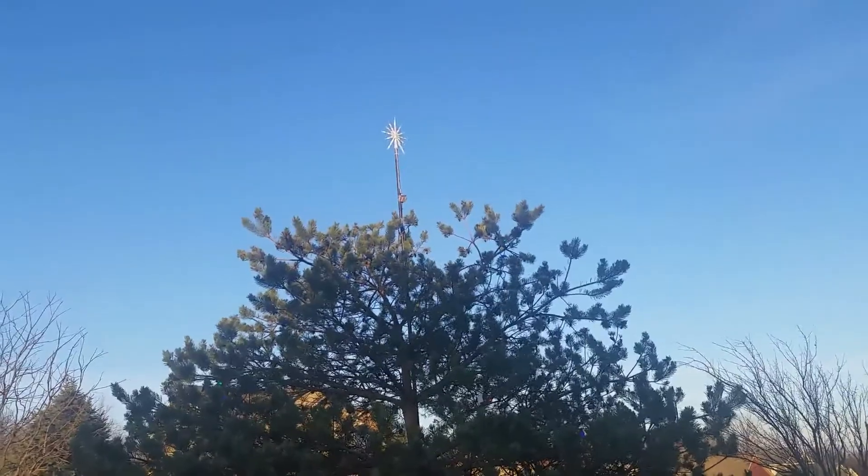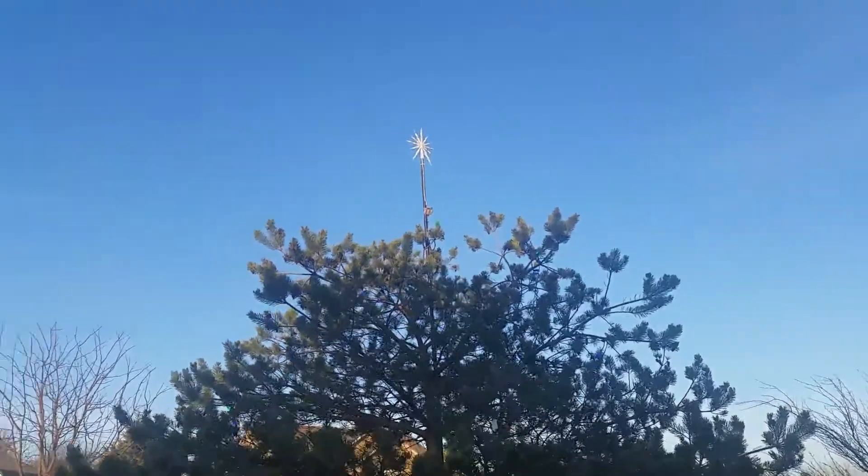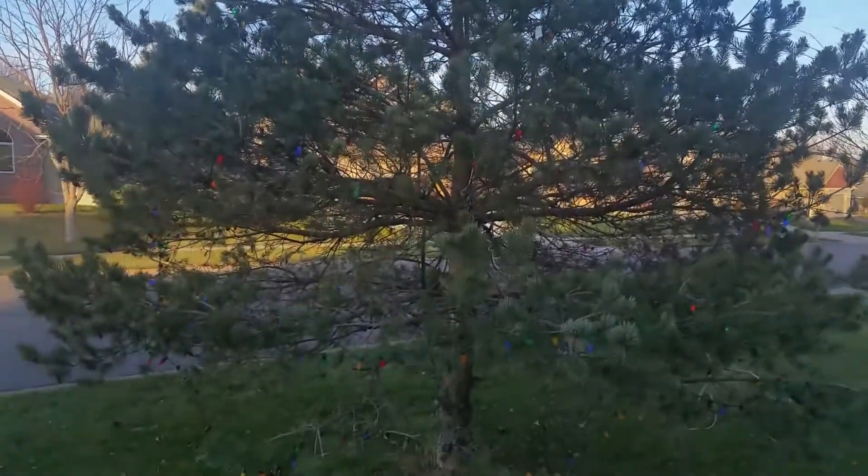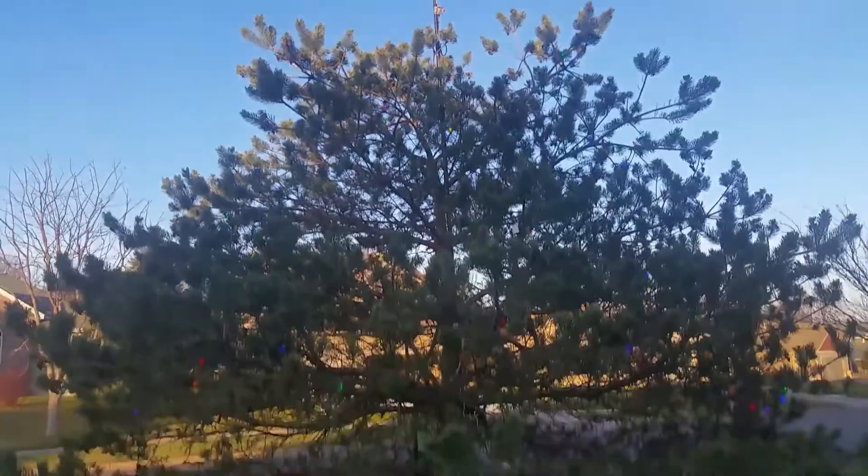Here's a little something I've been wanting to do for years. I actually put a LED star on top, got all these decorated here, and stuck a pole up the middle of the tree.